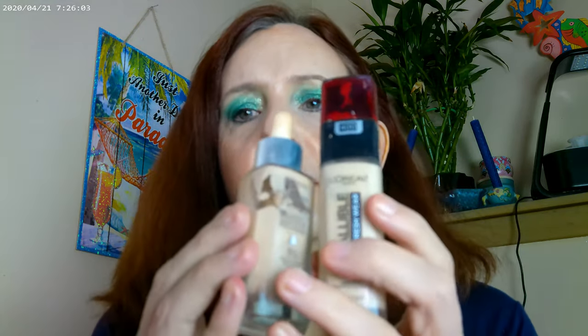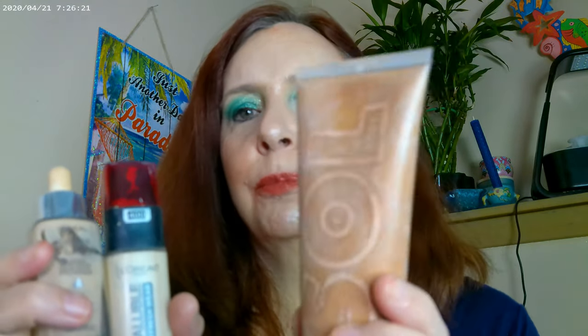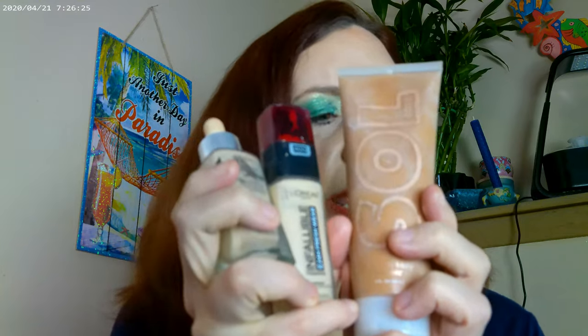First of all, this L'Oreal Infallible Fresh Wear 24-hour foundation — I was finding that even though it would stay on well, it was really getting dry on me. So I went ahead and mixed it with the L'Oreal True Match Nude. If you have these two, I'd suggest mixing them because the True Match gives a little more moisture and the Infallible gives the staying power. I also added in some solo bronzer because it wasn't exactly the right color for me, so that's my base.